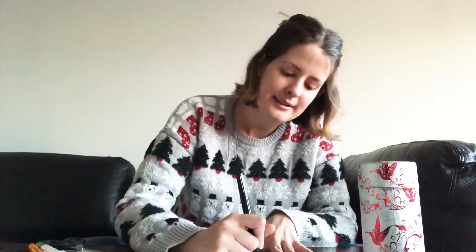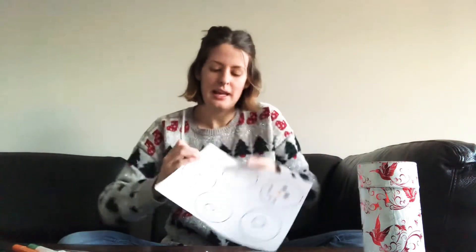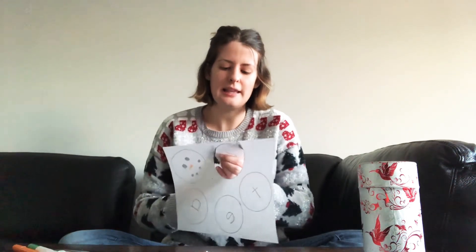Now my name is K-A-T-E, so I also need to write my T and my E. Next I'm going to cut out the circles. This is something that you do need your mom or dad for — you have to be careful that it doesn't touch your fingers or anything else. Make sure your mom or dad are there to help you.